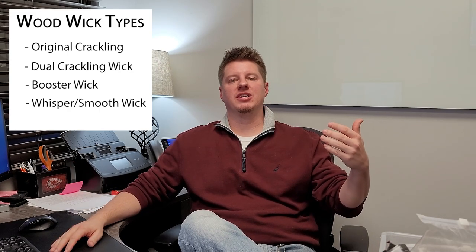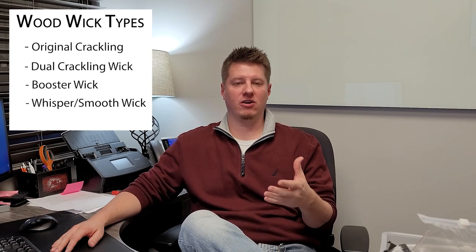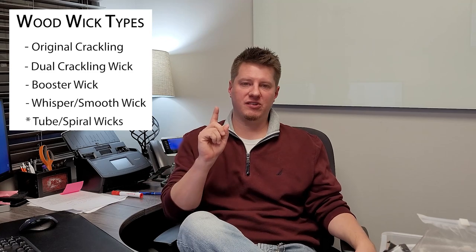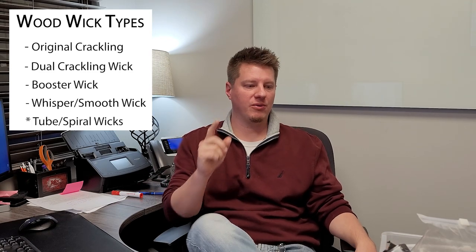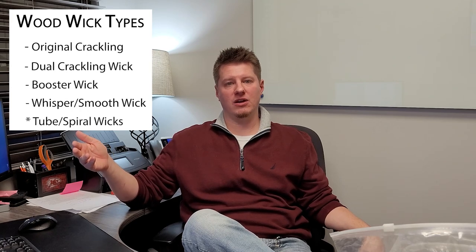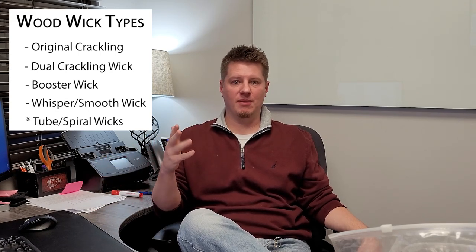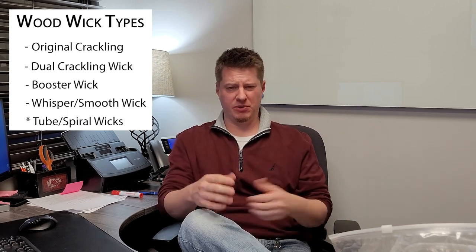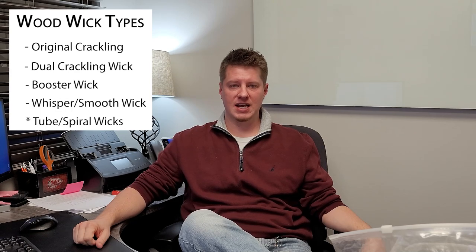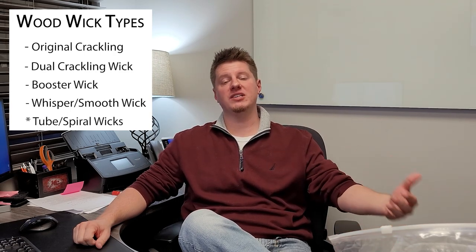One other wood wick worth mentioning is the tube wick or spiral wick — a really thin piece of wood put in a spiral. They're really meant to be used in conjunction with a regular cotton wick in the center, which is why I don't use them; it's already hard enough to wick a candle properly with one wick, let alone combining two. I tried tube wicks by themselves and was not successful, so I stick with the crackling wicks. That's just my opinion — testing is key whatever route you go.